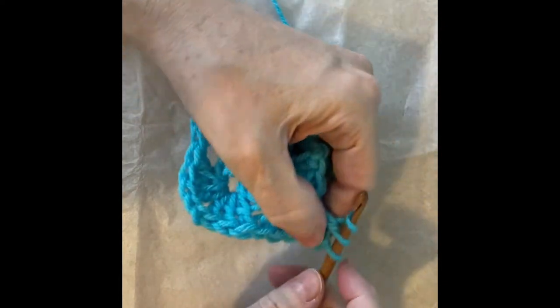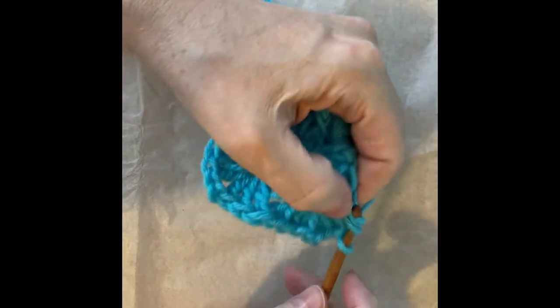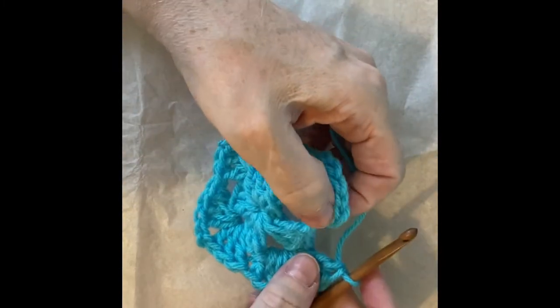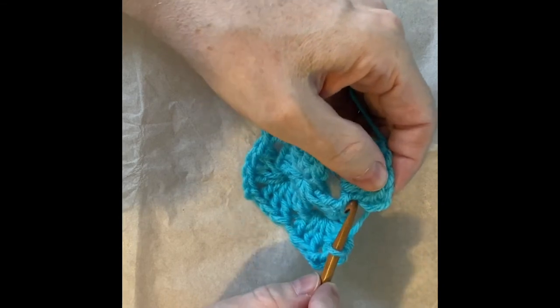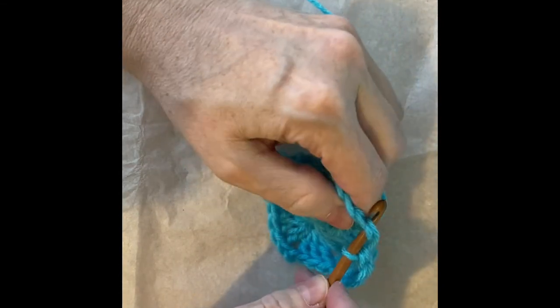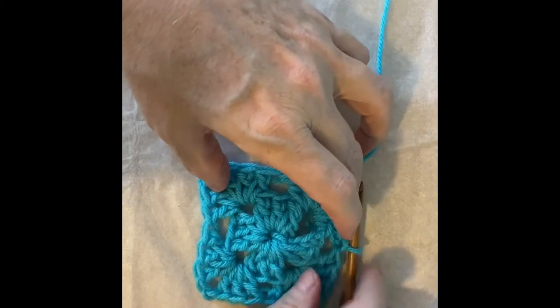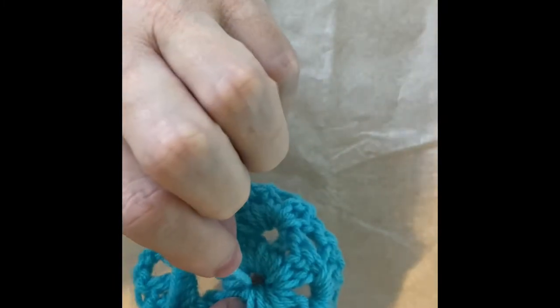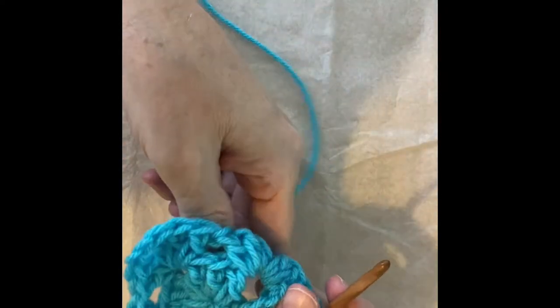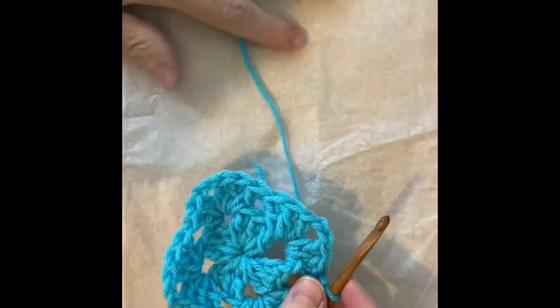And here we are completing our last corner, which again is a group of three double crochets, a chain two, and a group of three double crochets. And then over here we have our first group of three double crochets. We started with a chain three, so I count up from the bottom — at the third chain I slip stitch to join. This is what we look like at the end of our second round. Remember my tail: I was crocheting under all of these double crochets. I can pull it tight and it makes that little gap in the middle somewhat smaller. Then when I'm done, I will sew this loose end in. Now we're ready to start round three.